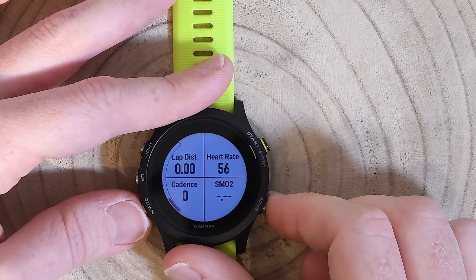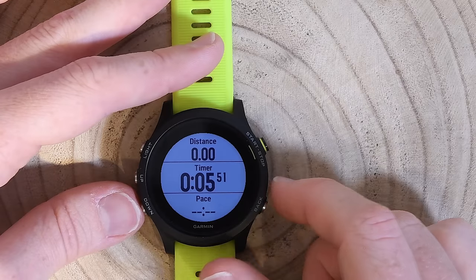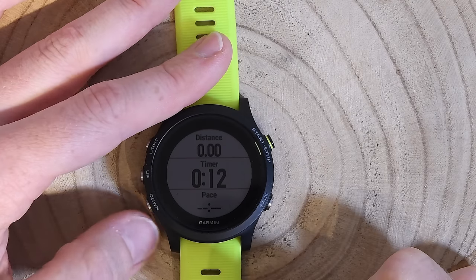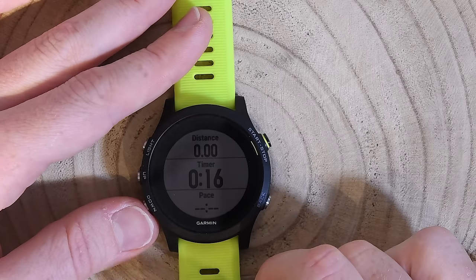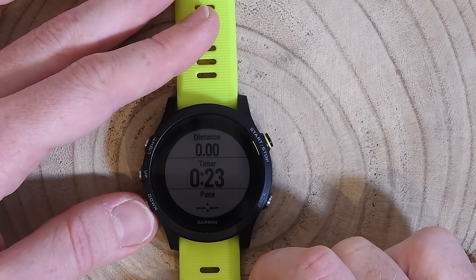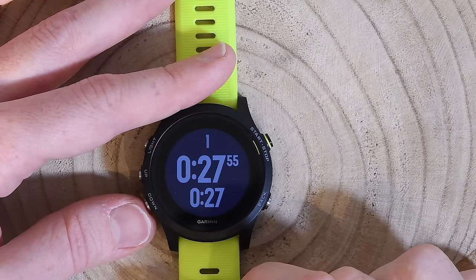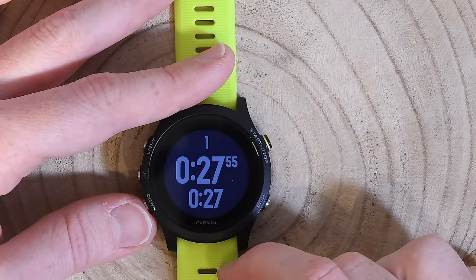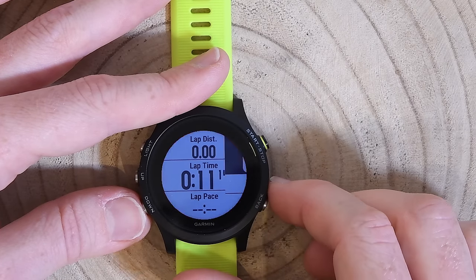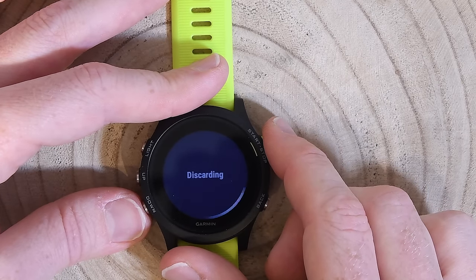Pressing start on the treadmill activity begins the timer. Indoors, the watch uses its built-in accelerometer to provide cadence, pace, and distance — you do not need the HRM Tri, HRM Run, or RD Pod for cadence; that's a common misconception since cadence is tracked by the wrist itself. Pressing the lap button shows the lap banner with lap number and the two configured metrics. I'll stop and discard this workout since I don't want an 11-second activity showing up on Strava.